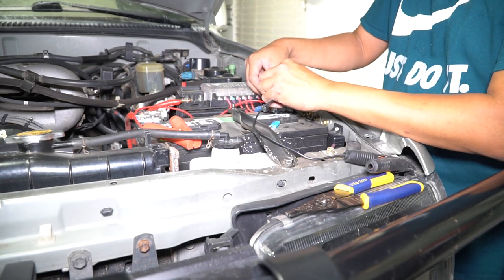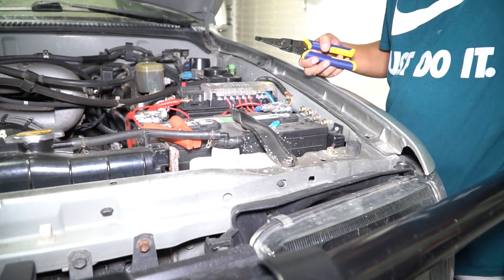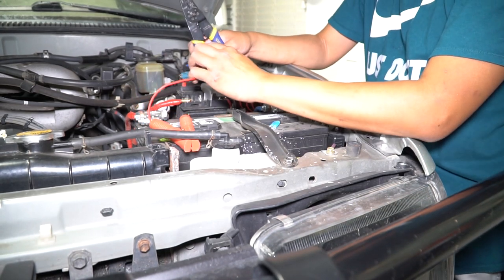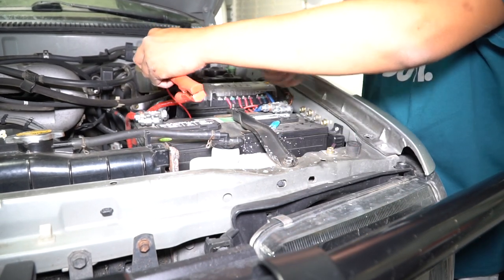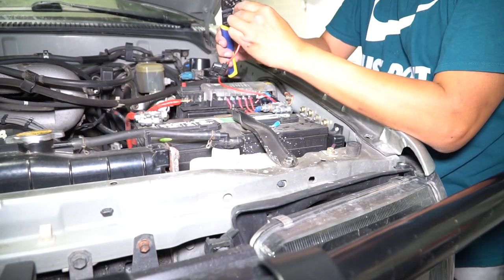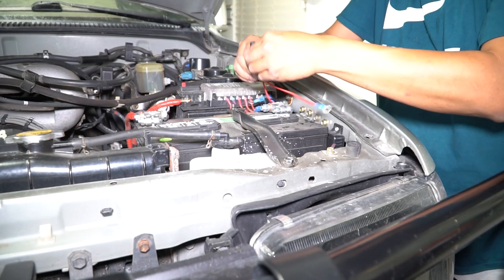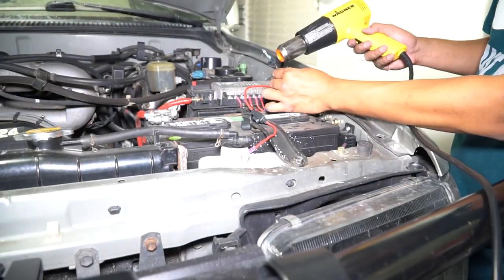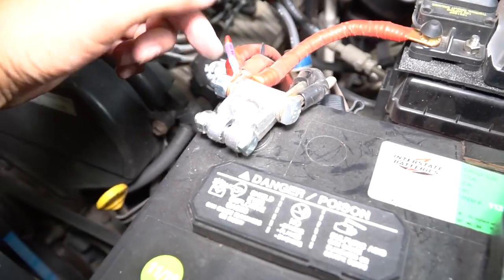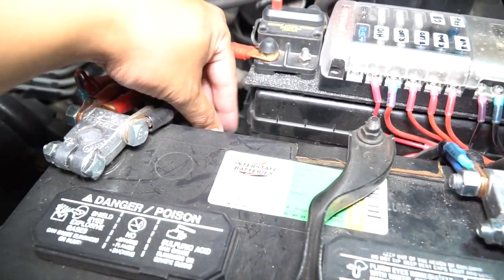We're just going to snip it off and use these ring terminals to get it connected. This one's just going to be cut right there. This one I still want to keep the fuse — once it's connected it's going to go from here to there. Let's take the fuse out for now. Alright guys, we're all buttoned up. I put the positive on the positive post and the negative on the negative. I left the fuse out for now until I finish everything. So we are pretty much done inside the engine bay — got everything connected from the battery all the way to the charge controller.